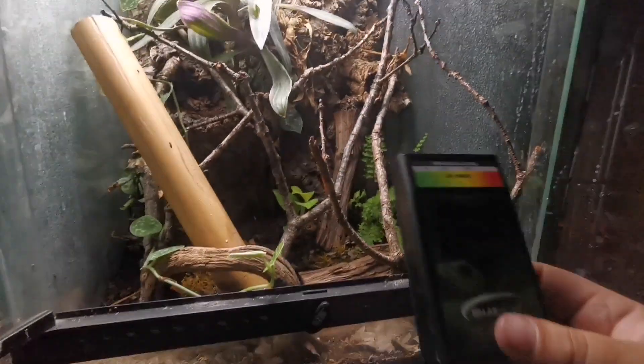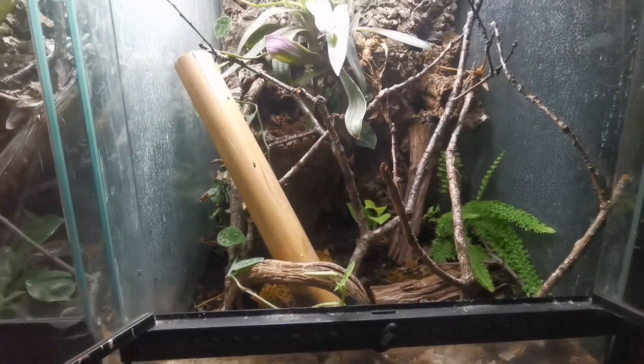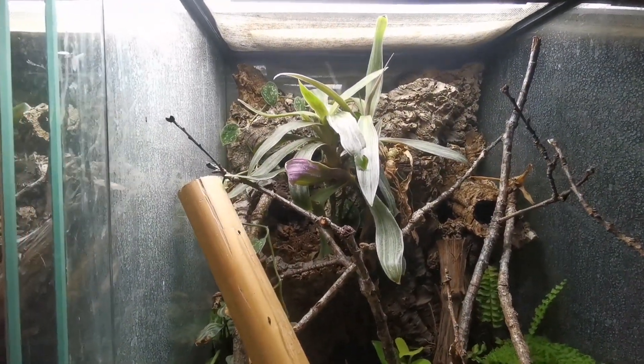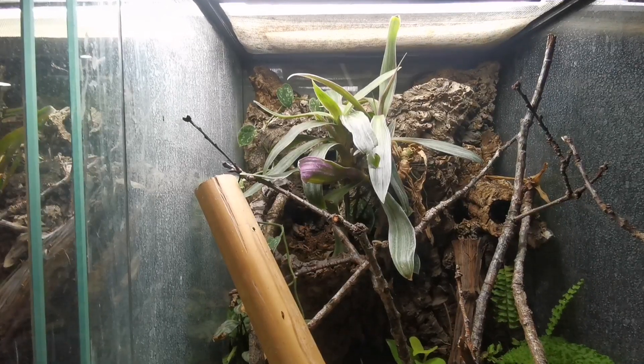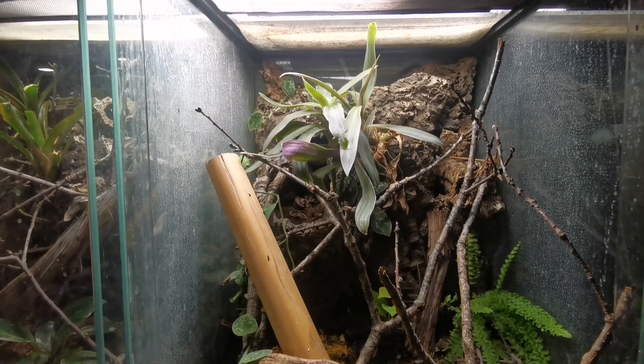Really, really useful tool — really happy with this. It's definitely going to change the way I keep the reptiles and just keep me on top of the UVB, which is really handy to know. I hope you found that video useful — I certainly did. I'm going to use that to change some of the lamps out, change the positions, and I might even film a video showing how I do that to cross-reference with this video and how we discovered those problems and how we're going to fix them.